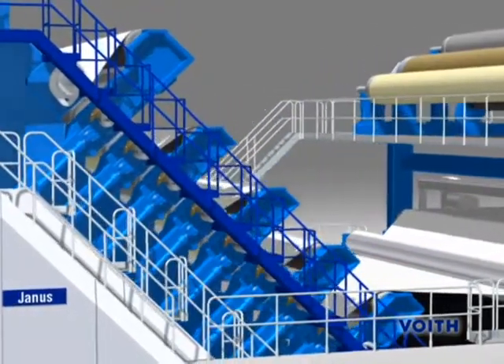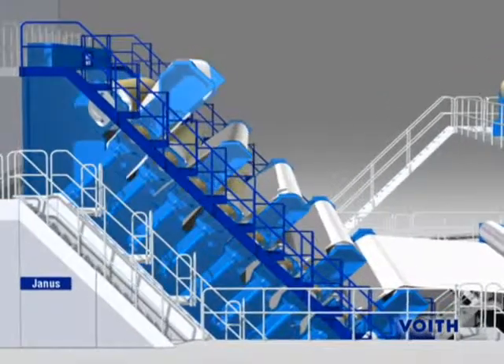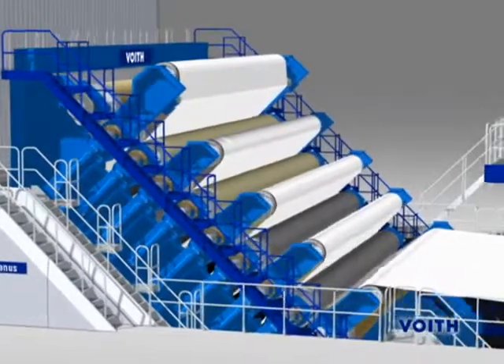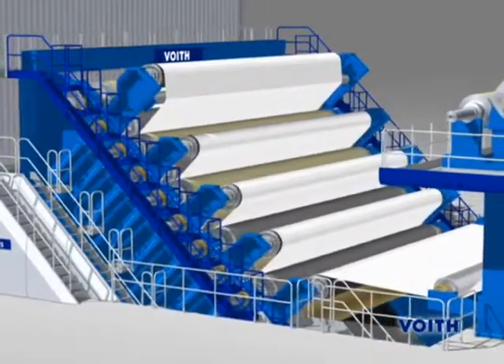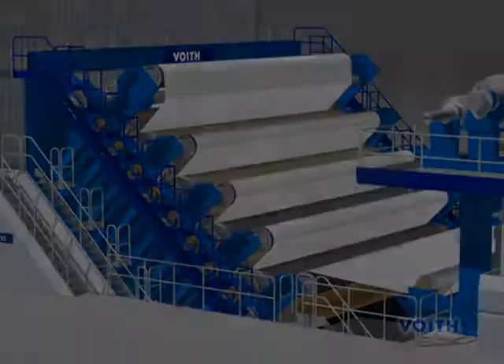Since the system is solely based on the mechanical control of the drain holes, it functions in an extremely safe and reliable way. Even if control elements fail, damping remains unaffected.